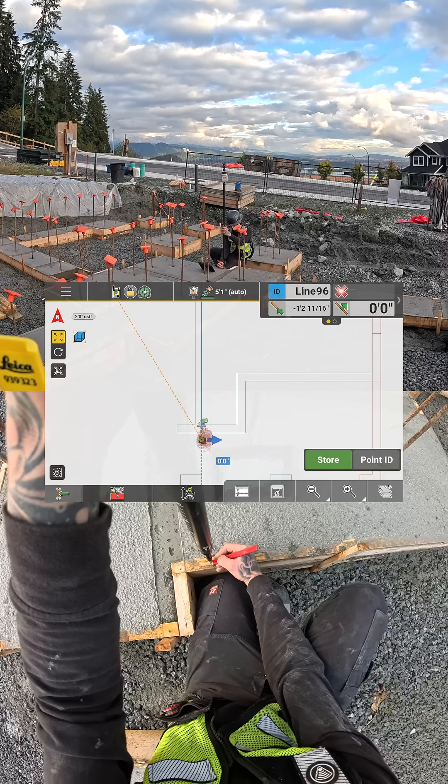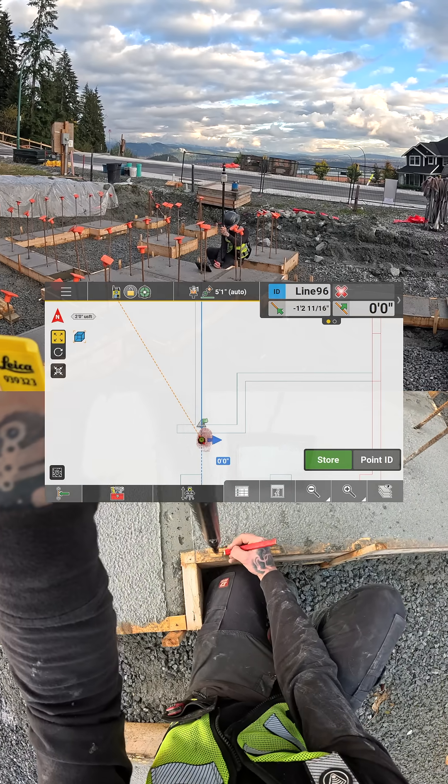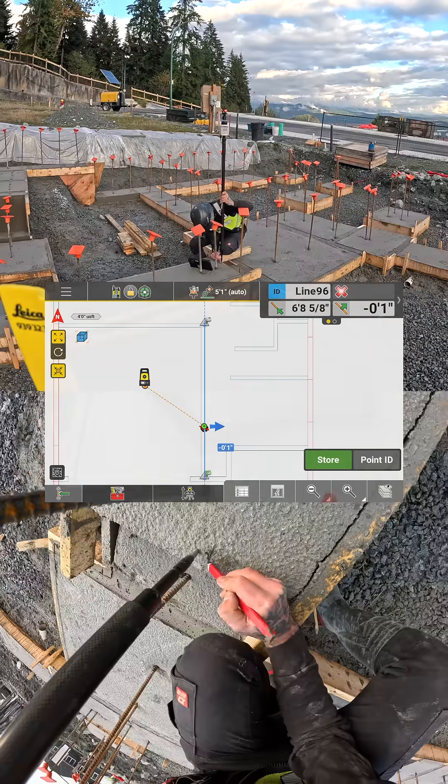This process is much faster than setting up string lines and squaring with tapes. Digital layout is a game changer.